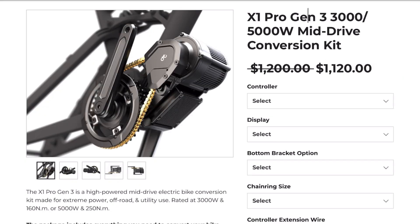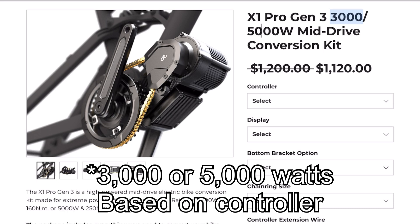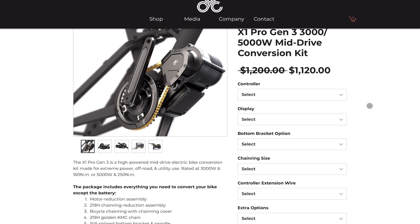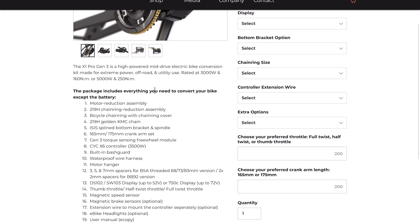Cheap is a relative term — the Stealth is 1500 watts and still nearly a thousand dollars. The X1 Pro Gen 3 is 3000 to 5000 watts and over $1,100. So these are not for beginners; these are enthusiast-level mid-drive motors. As they note on the product page, it's essentially everything you need but the battery — and from my experience installing the X1 Stealth, they do give you everything you need and the parts were very high quality.